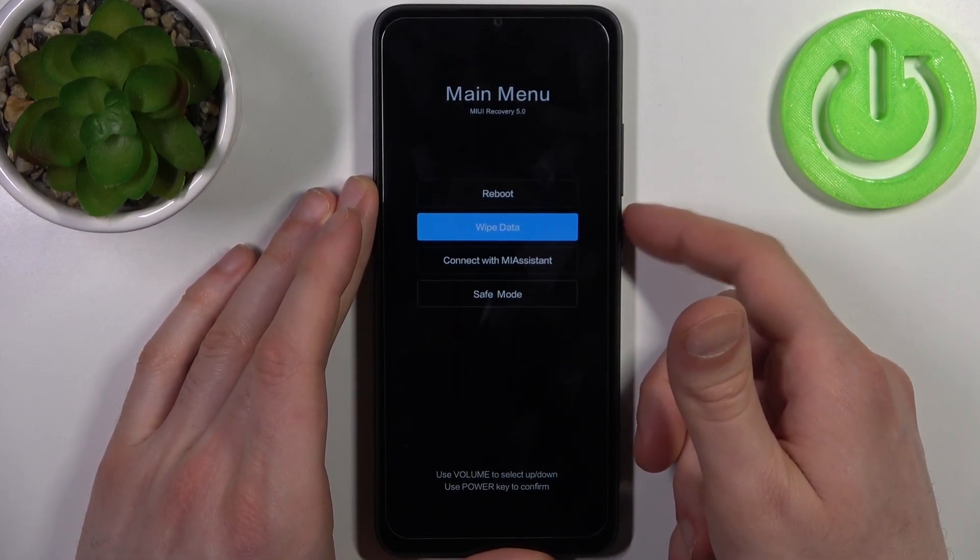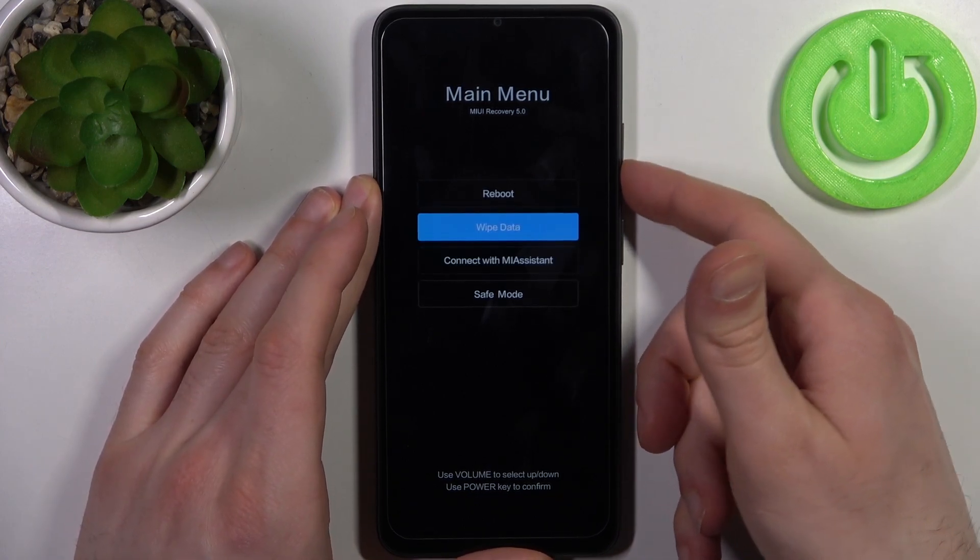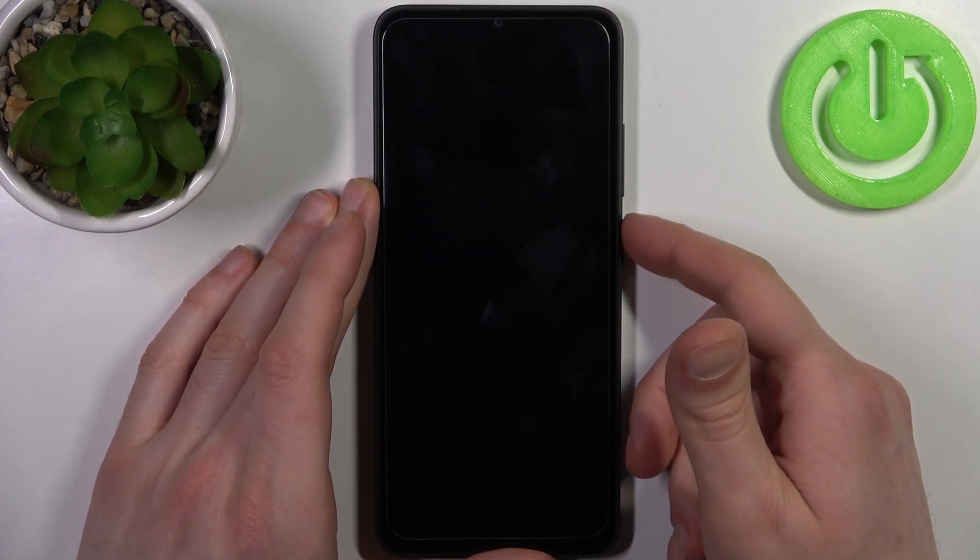In the following menu, using the volume keys you can navigate, and using the power key you can select. You have to select the last option, which is safe mode.